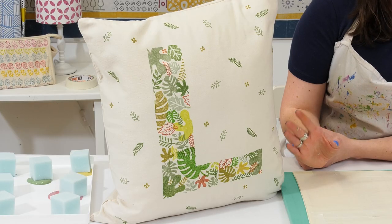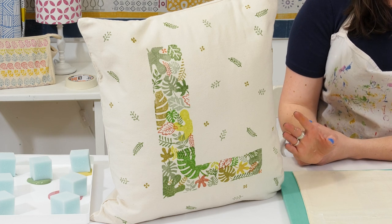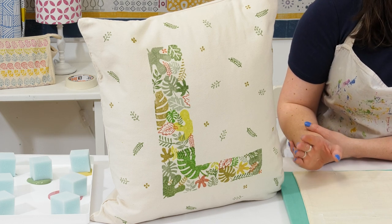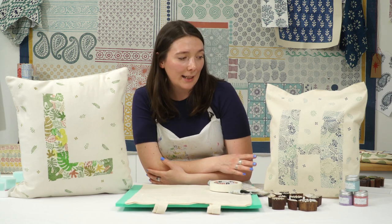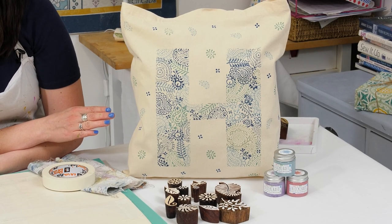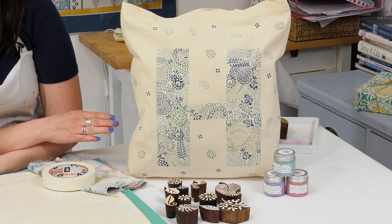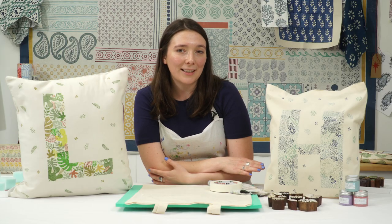You can see here I've got a lovely printed cushion cover with the letter L. This is a woodland theme — I've used earthy colours and leaf printing blocks. Then I've got a bag here as well with the letter H, done with lovely paisley patterns in blues. This is a really great project for adults and children, so I hope you'll be inspired to make something. I'm going to change my table setup and show you how to do it.